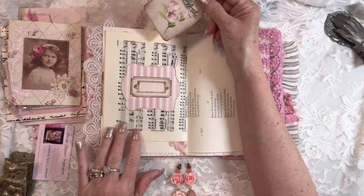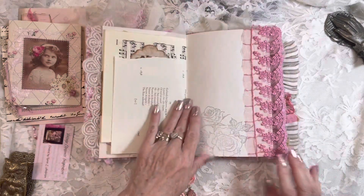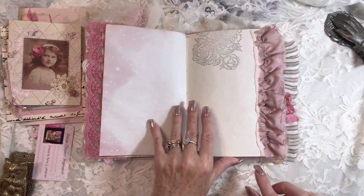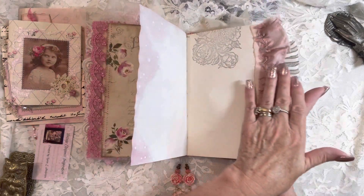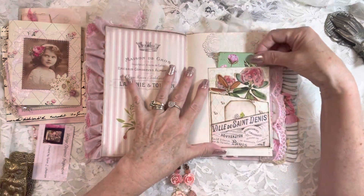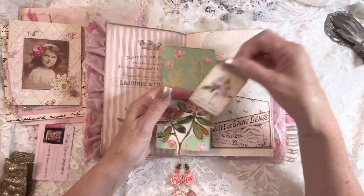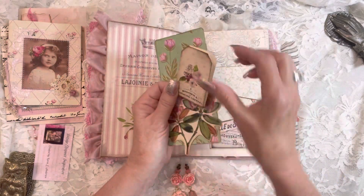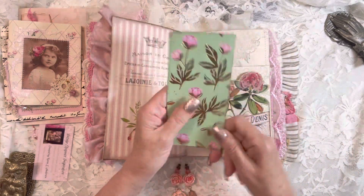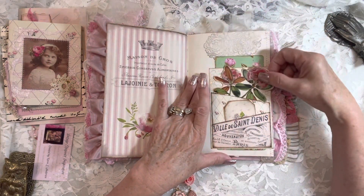A small belly band area here — you can put a sentiment there if you would like. Beautiful custom dyed lace in rose color by Susie. Avocado paper. Another beautiful ruffle — this is silk and it is in a dusty rose color. This is a double or triple pocket that I've made on this side. Tiny little booklet. And a fussy cut flower. And a tall tag that I have stamped a peony on.